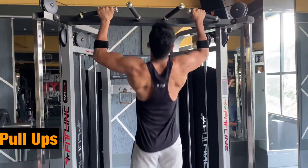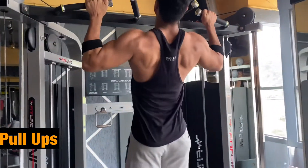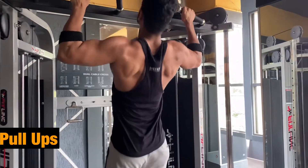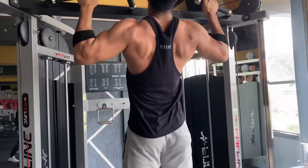After warm-up and stretching, first we will do pull-ups — a compound exercise. When you perform this workout it will also affect your biceps and shoulders. We will do 4 sets of 8 to 10 reps.